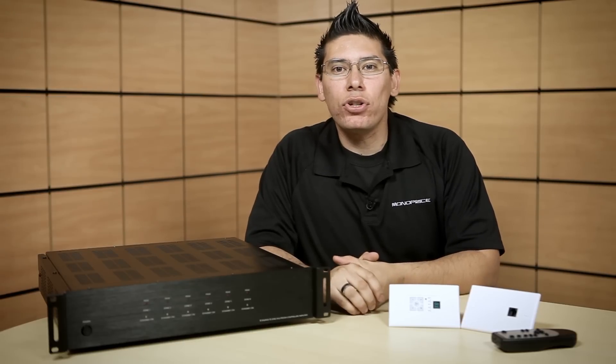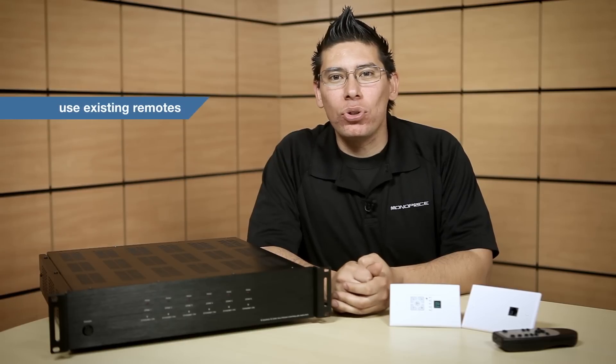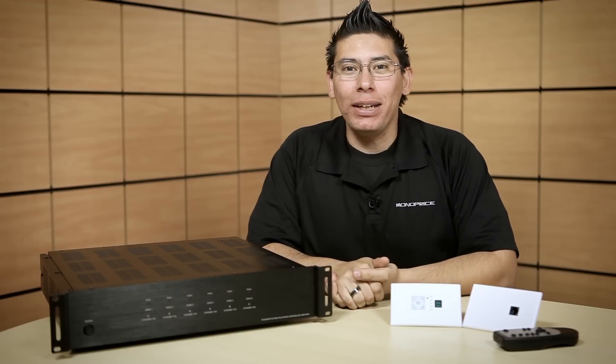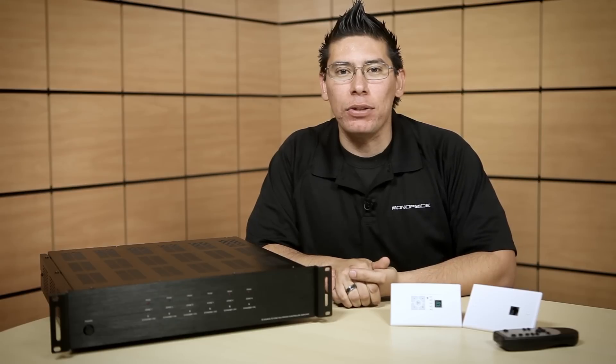Bridging allows you to run a single larger speaker in each room — a great solution for offices or patios where it's inconvenient to install two speakers. There's an IR pass-through which allows you to control your Blu-ray player, CD player, or media center from each room. With RS-232 IP-based controls, you can control your system through your computer using third-party software. Connect up to three units using the provided ribbon cables, allowing you to control up to 18 zones, ultimately creating a 6 by 18 matrix.